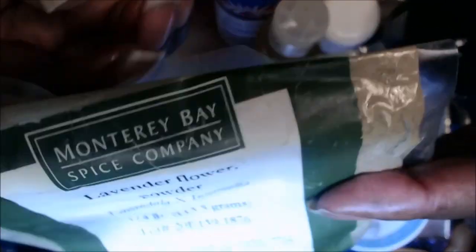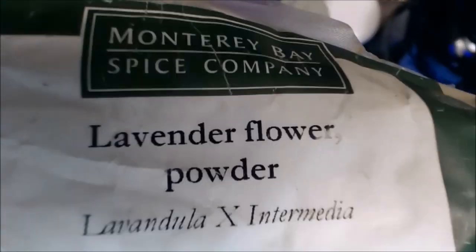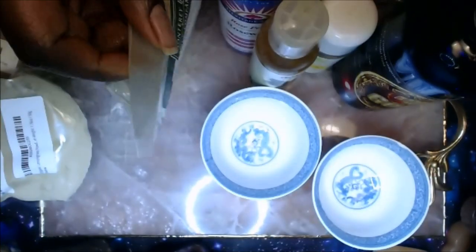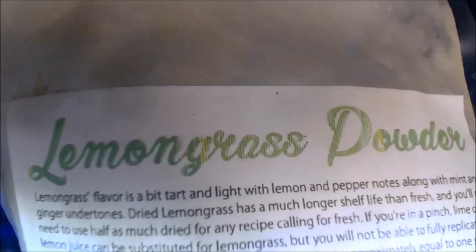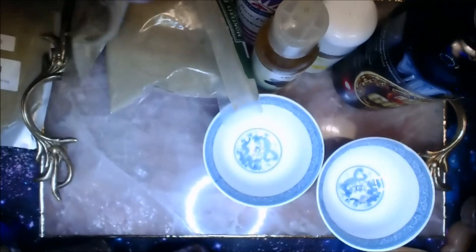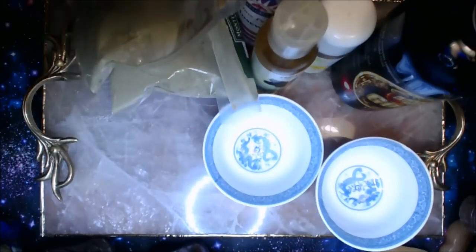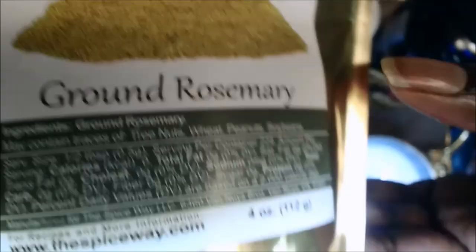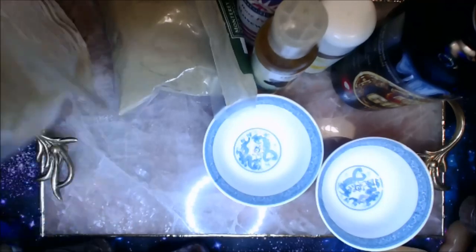You're going to use some lavender flower powder — you can order it from Amazon and I have a link below. Then lemongrass powder, which is actually edible, and rosemary powder. I bet you didn't even know all this stuff comes in powder form. They're about nine dollars or so.